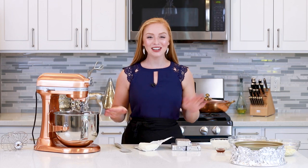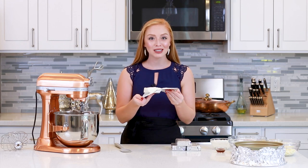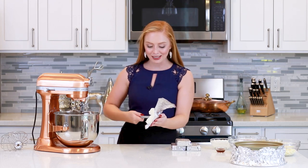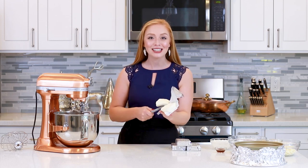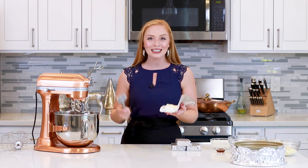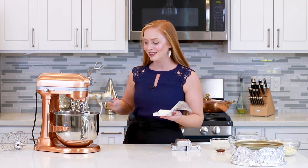Now that we have the crust done, we can get started on that white chocolate cheesecake batter. Today, I'm going to be using four 8-ounce bricks, so that's 32 ounces total of softened cream cheese. I'm going to drop it into my mixing bowl. The secret to making a really great cheesecake is to mix this cream cheese all on its own for a good 8-10 minutes on medium to high speed, until it's really creamy and smooth.